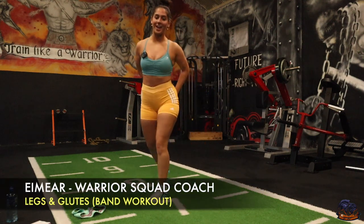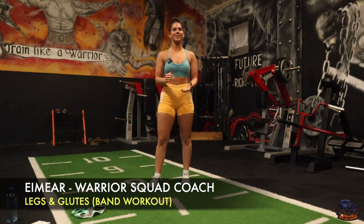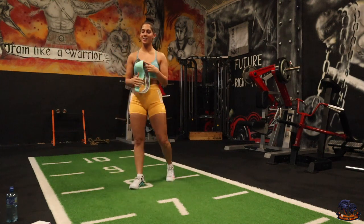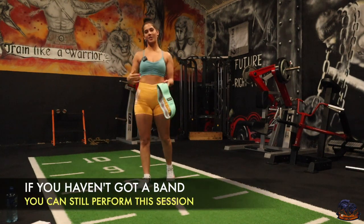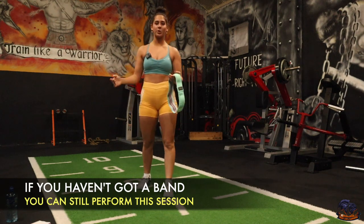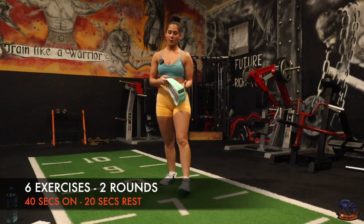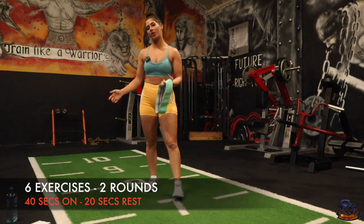It's Emyr and we're back with another leg and glute exercise. This time all you're going to need is a resistance band. There's going to be six exercises, each exercise is going to be 40 seconds, and then there's going to be a 20 second rest in between.